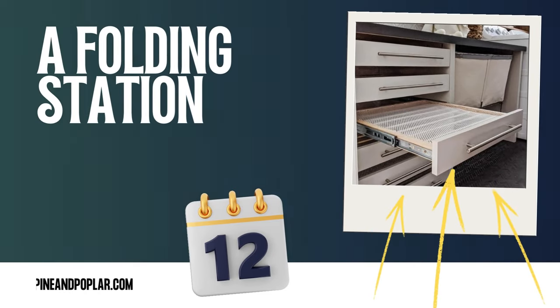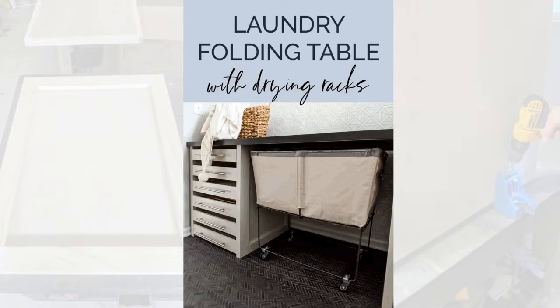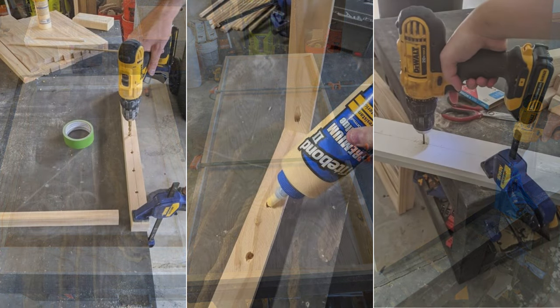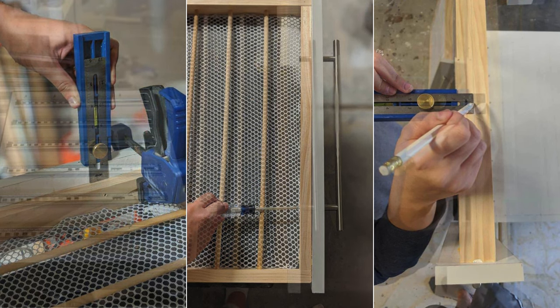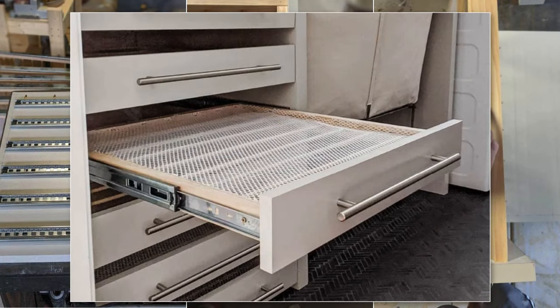Number 12: A folding station with drying rack idea. Do you share a laundry space with your bedroom? To make it, you'll need tools like a drill, miter saw, electric sander, and staple gun. Materials include plywood, dowels, mesh laundry bags, drawer slides, and 1×2×8s. Follow the step-by-step guide in the source to cut your plywood into 5 pieces, make the middle and outside legs, and create the countertop. Once everything is assembled, you'll have your laundry room folding station ready.